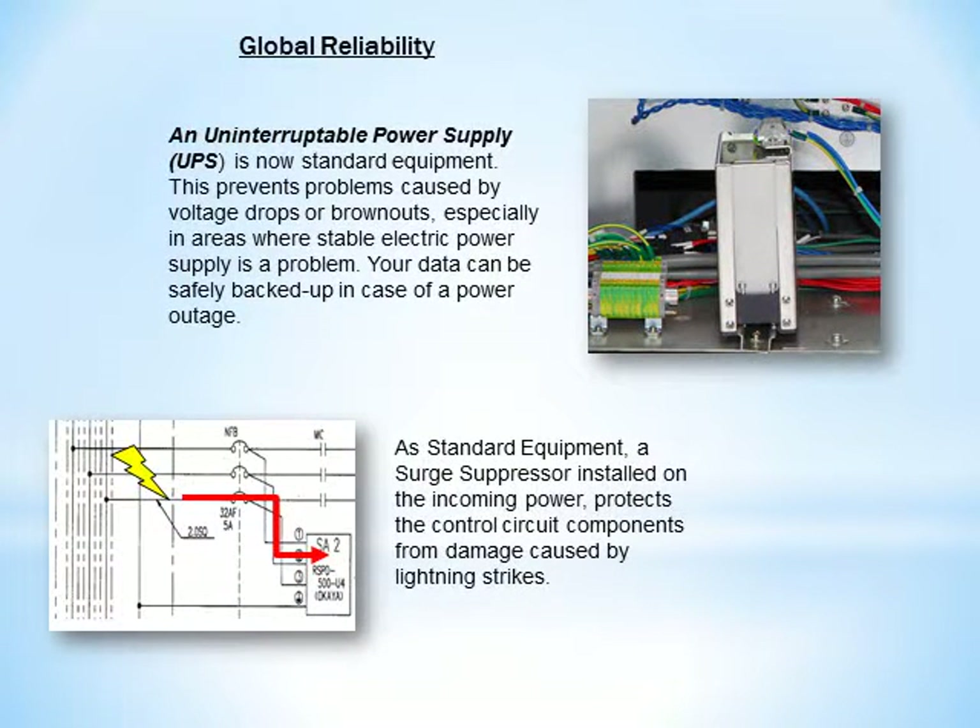An uninterruptible power supply is now standard equipment. This prevents problems caused by voltage drops or brownouts, especially in areas where stable electric power supply is a problem. Your data can be safely backed up in case of a power outage. As standard equipment, a surge suppressor installed on the incoming power protects the control circuit components from damage caused by lightning strikes.